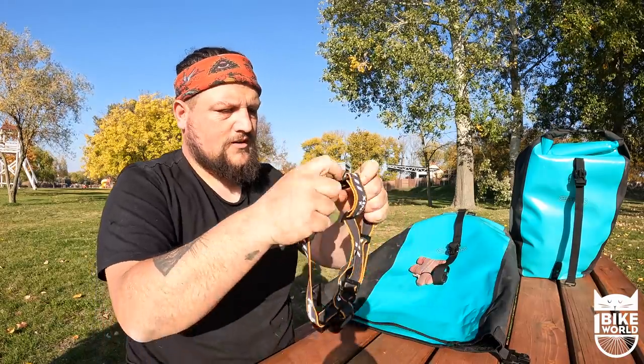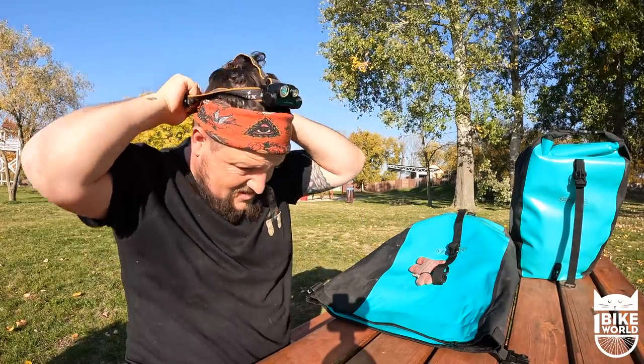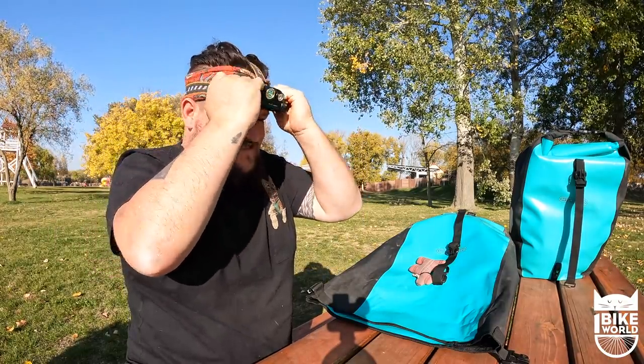You have no idea how handy this is. Before I had the head torch, when I was setting up my tent in the dark I would have to get my front bike light and shove it in my mouth — it was just horrible, you'd end up getting loads of slavers in your mouth. So I got myself a wee head torch, and you've got both your hands to work with.